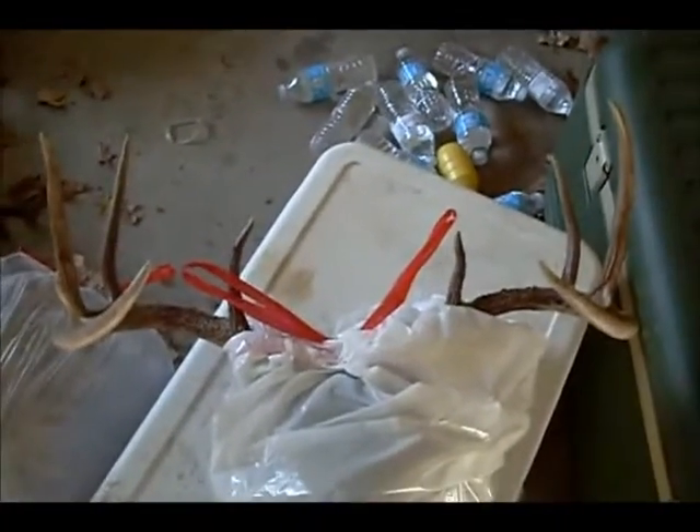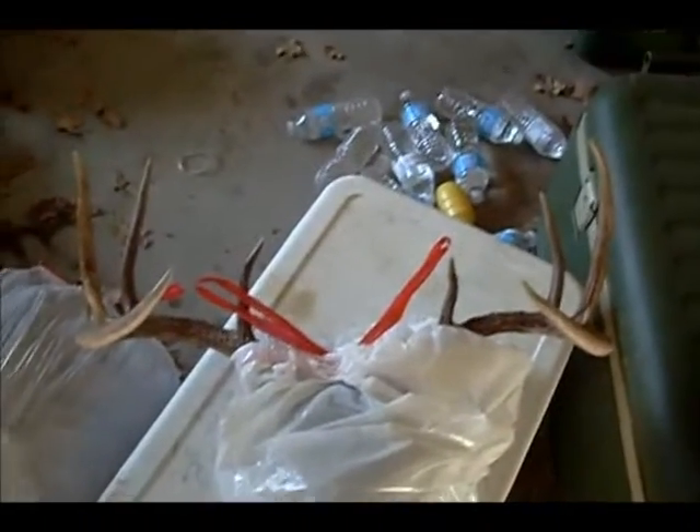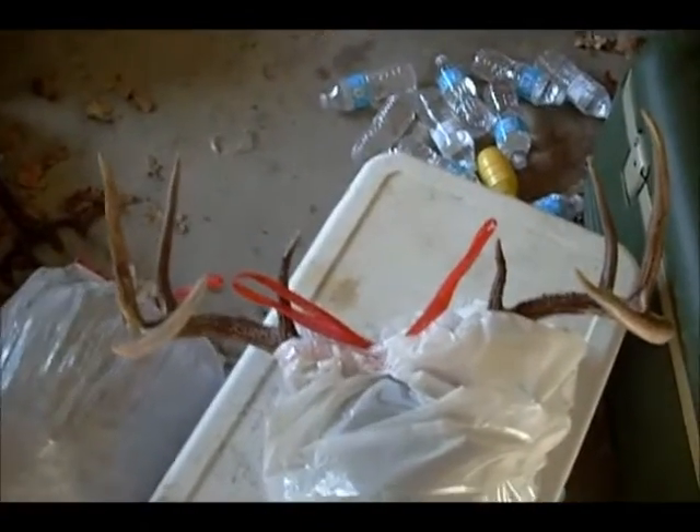We measured it — it's 20 inches outside spread, 18 and 3 quarters inside. Weighed about 140 pounds field dressed.